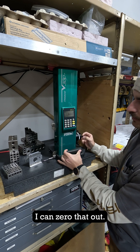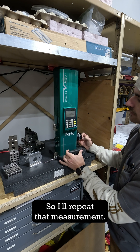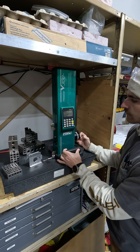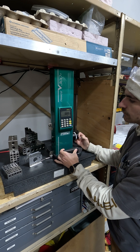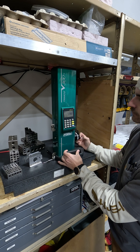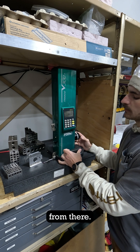I can zero that out and then I want to make sure that that's a reliable measurement, so I'll repeat it. The readings show one tenth of an inch off, exactly zero, one tenth, one tenth — a little variation but I think we're pretty solid from there.